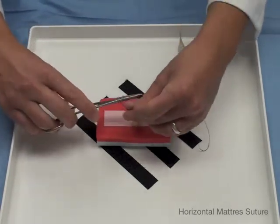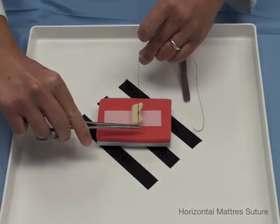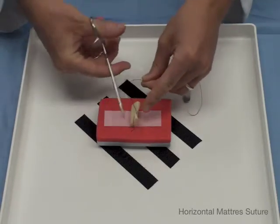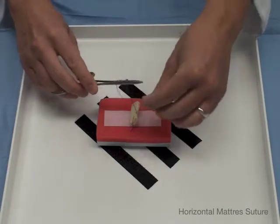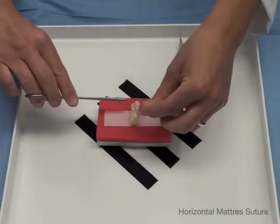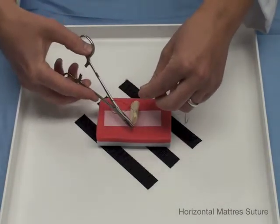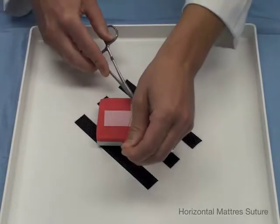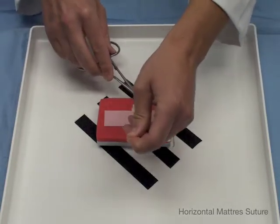We will throw the first one with a double throw to make it a surgeon's knot. Pull it through — you see how that brings together the two sides and everts the edges. Now go in the middle again, wrap around, grasp, and pull — that sets you up for the next one. You can do several of these to create your square knots. Based on the suture you can decide how many throws: with braided three is appropriate, with monofilament you have to do more so it doesn't slip.